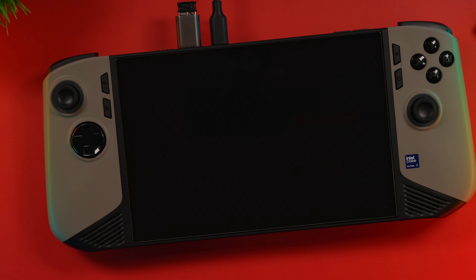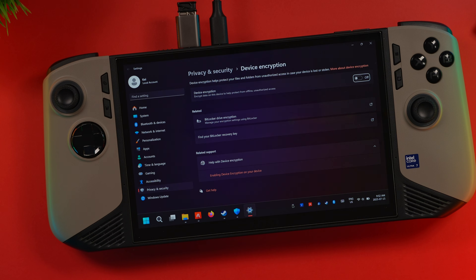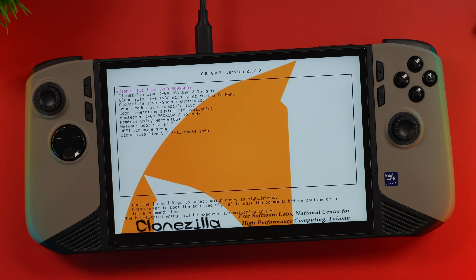It should have no issues booting directly into the USB image now. If you got the error message like I did, chances are secure boot is enabled or the drive is encrypted. Searching for encryption in the device settings menu should bring up that option — just make sure it's unchecked. Unencrypting your drive may take a little while, so let's head back to the BIOS and disable secure boot. With secure boot off, it boots directly into Clonezilla. You want the top option, which is Clonezilla Live VGA 800x600.